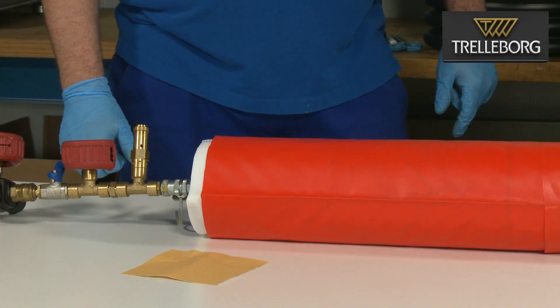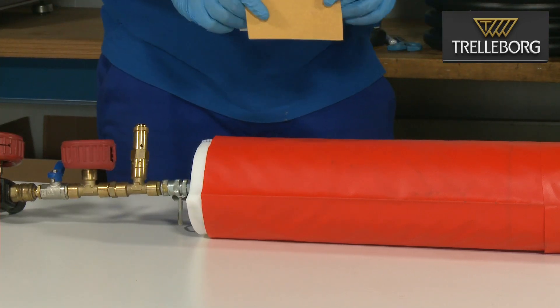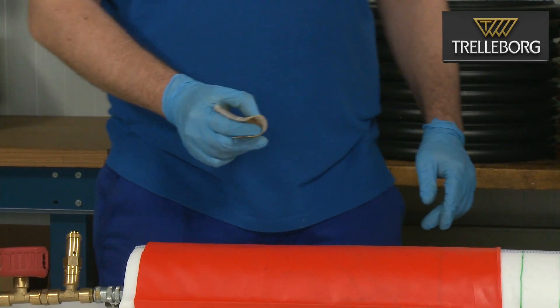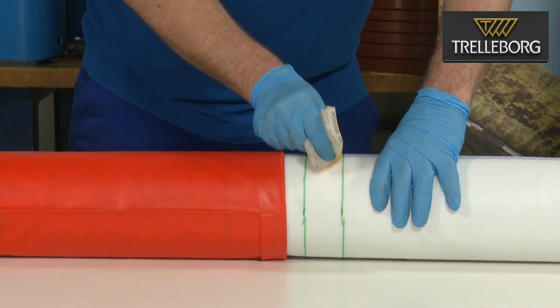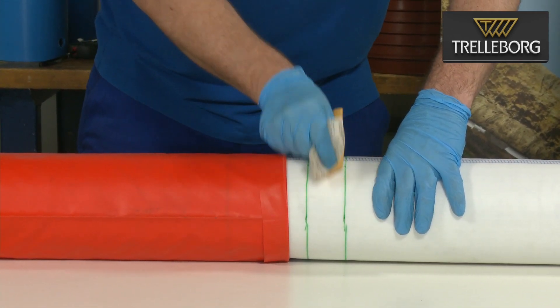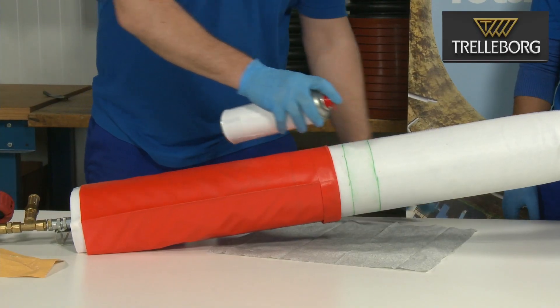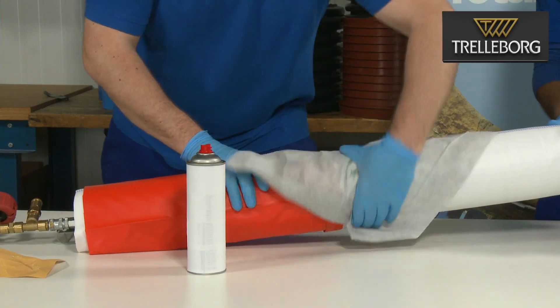The next step is to use the sandpaper to roughen the surface of the liner between the 50 centimeter and 55 centimeter marks as shown. Ensure the surface is clean, dry and free from grease.